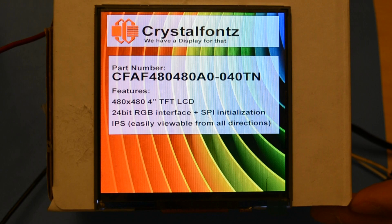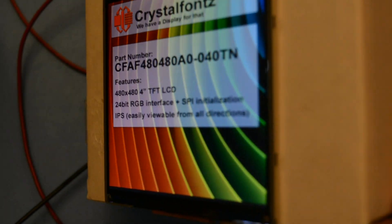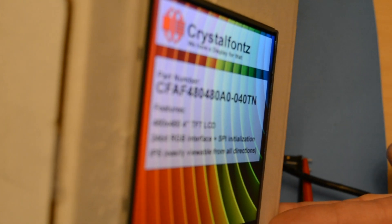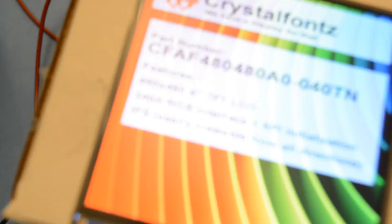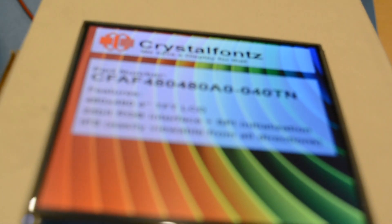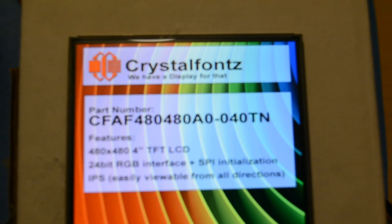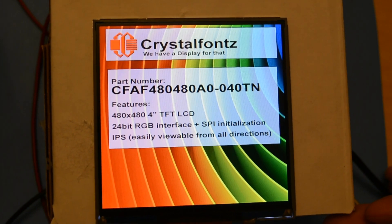This brilliant square 4 inch IPS TFT is great for displaying information in standard lighting situations. IPS allows it to be seen perfectly from all viewing directions, as demonstrated, with 16 million colors. The square form factor makes this display look very modern and sleek for your final product.